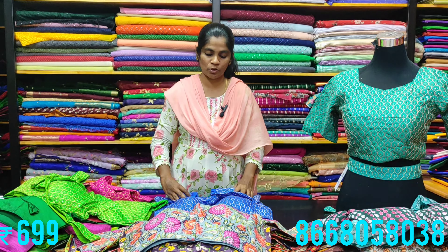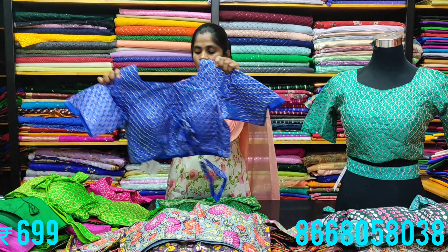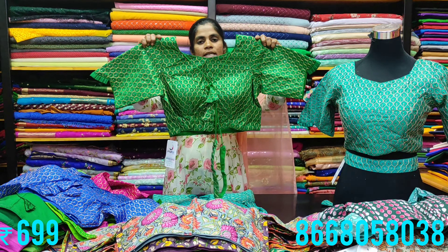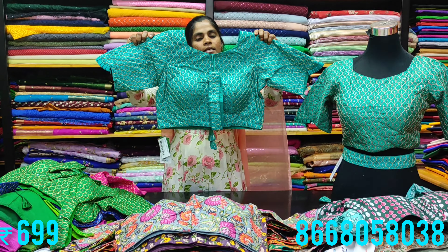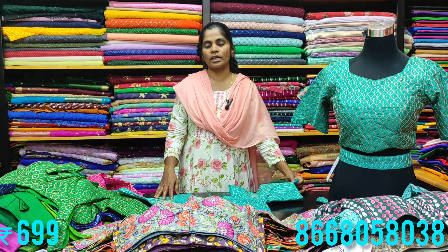The material is organza silk, which matches well with sarees. The blouse comes with a designer belt. Colors available are six to seven. The trending designer blouses from M3 Fashion are available now.